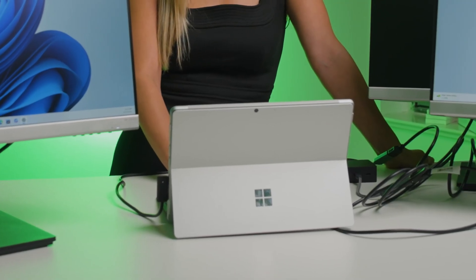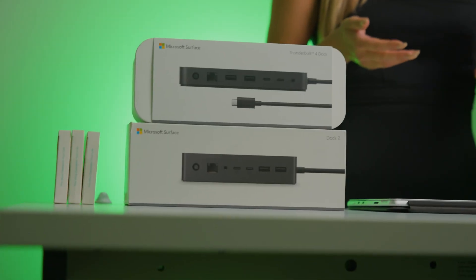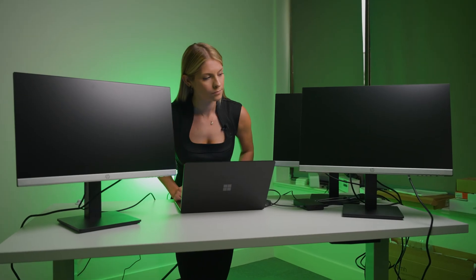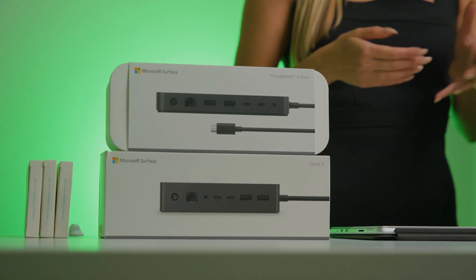Just because your work gives you a Surface doesn't mean that you can't have a suite rig. Today I'm going to show you how to connect the Surface Dock 2 as well as the Thunderbolt 4 docking station to your Surface or Surface Laptop. I'm going to try to use three displays as well as a 49-inch ultra-wide and see if both of these setups work with these two different docking stations.